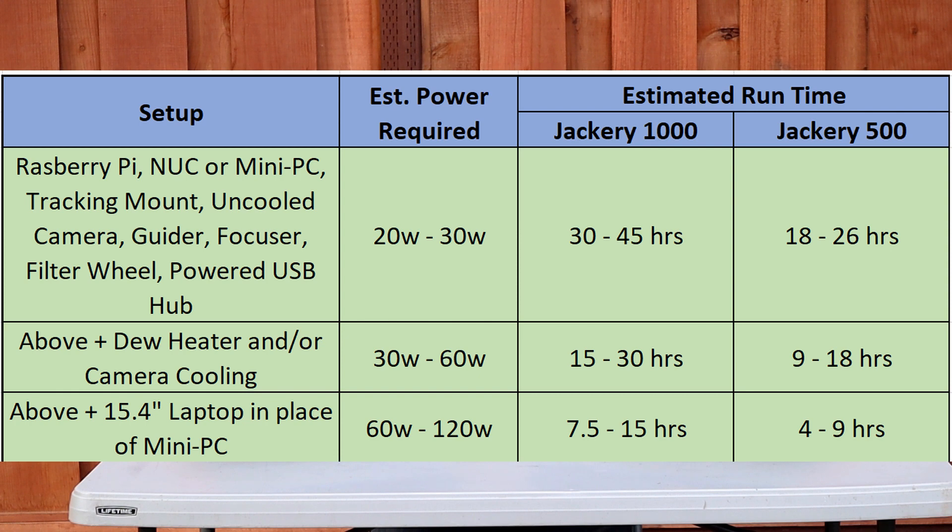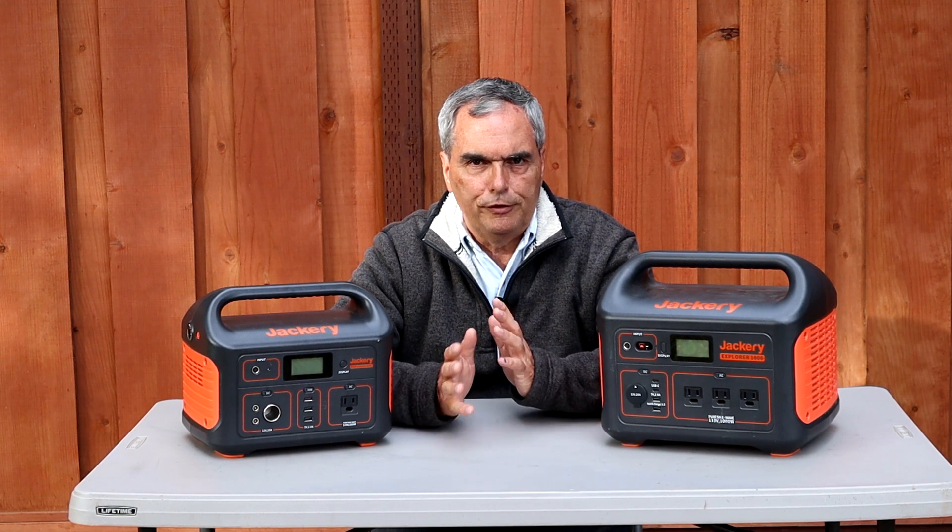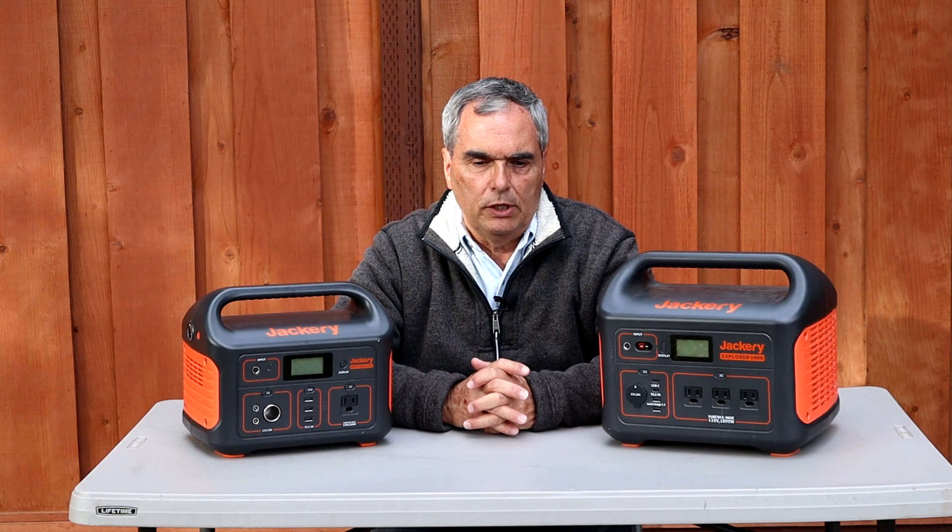The third scenario is similar but replacing the mini PC with a laptop, as in my example above. In that case, you could be using anywhere between 60 and 120 watts depending on whether the cooler and dew heater are running at full power. The Jackery 1000 would last seven and a half hours, and the Jackery 500 would last less than five hours. You can use that table to determine what range your equipment falls into and figure out what capacity solar generator is right for you.